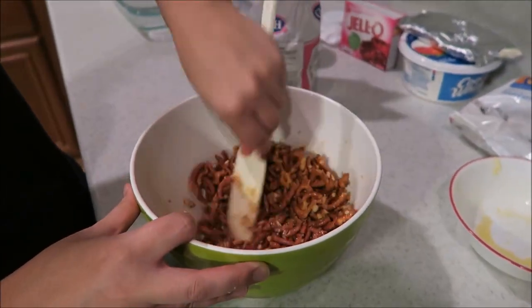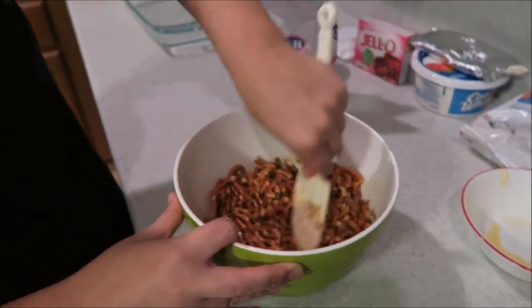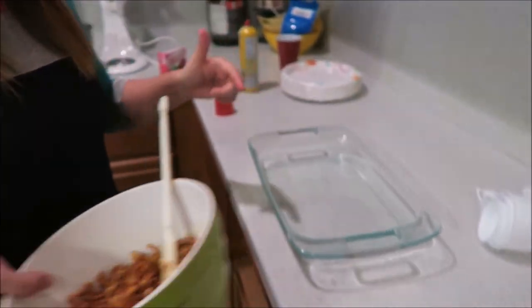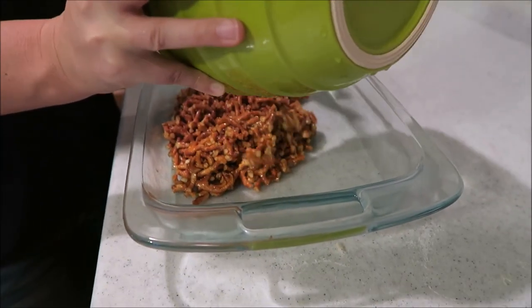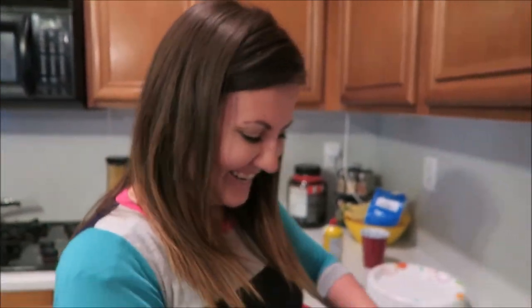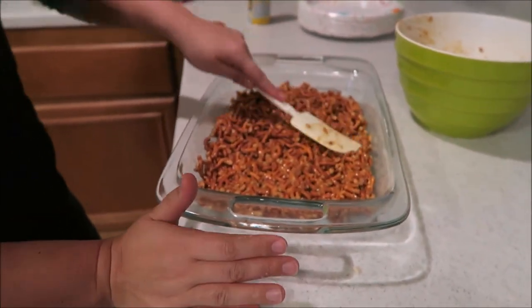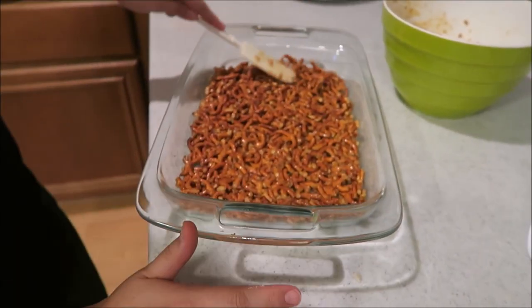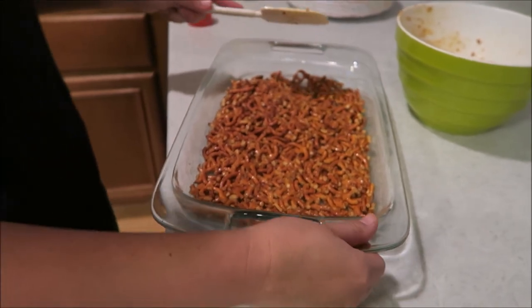This is the crust — the first part of the three layers. You're gonna pour it into this pan, which I sprayed. You're gonna bake this for 10 minutes at 350 degrees.